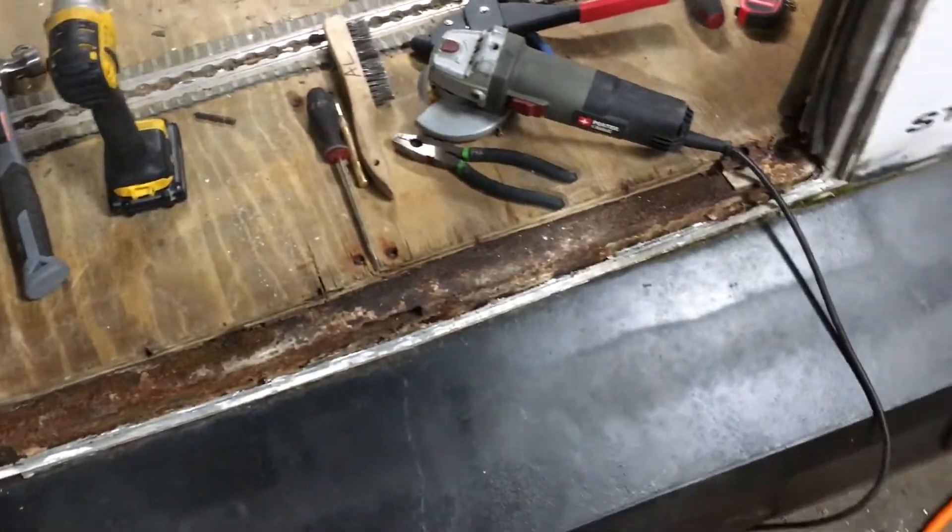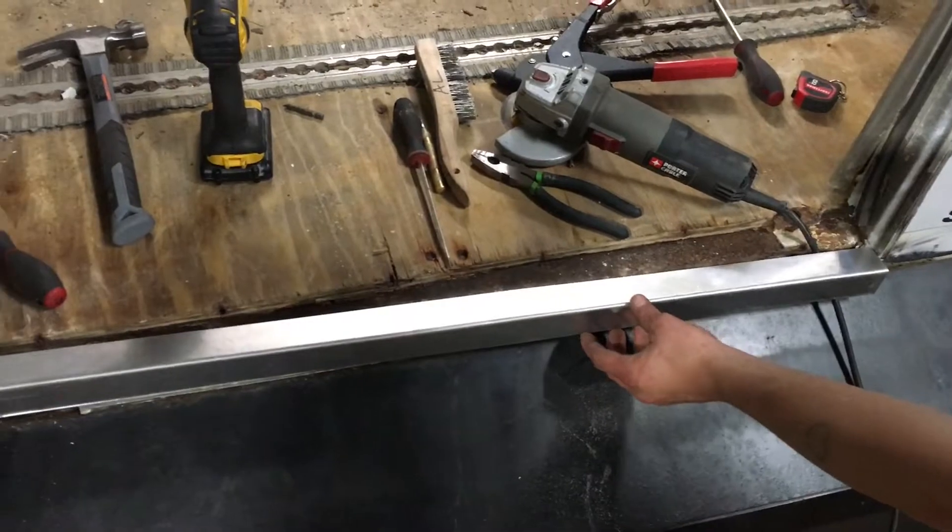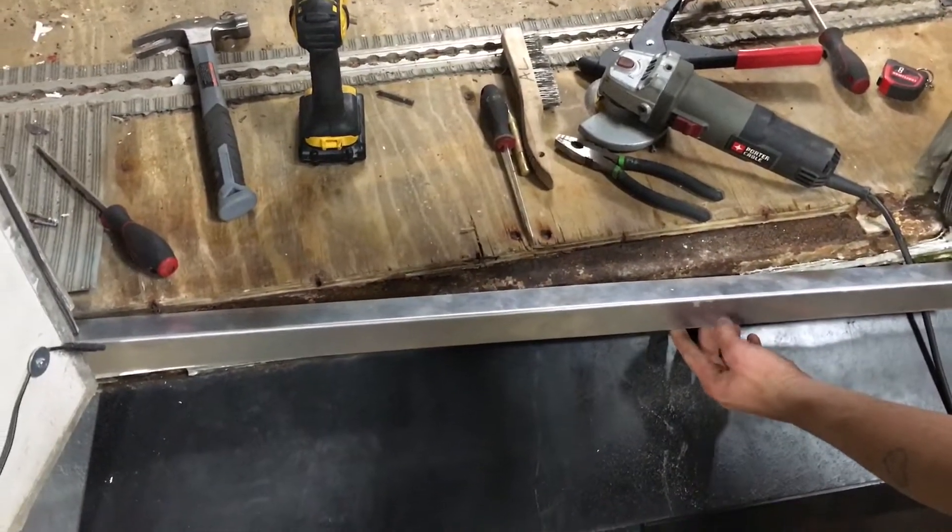Dillon is cutting that out and showing the replacement piece that's going to go in there. He's going to clean that up and it's going to look really, really nice.